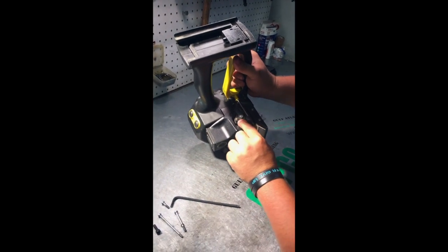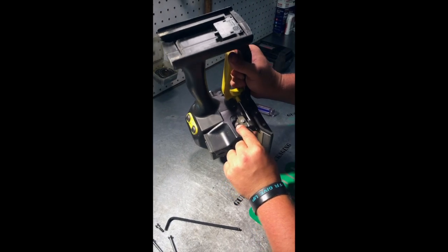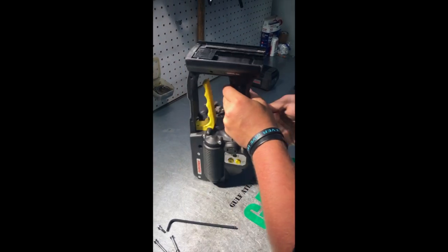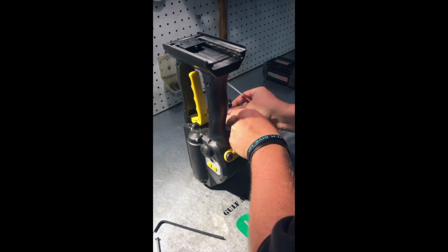Right here you're going to see a little snap ring on this right here. You're just going to want to pop that little snap ring off right there. Trying to be careful not to damage the snap ring.